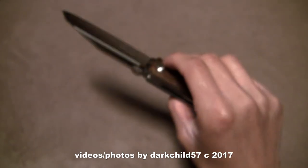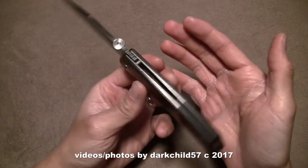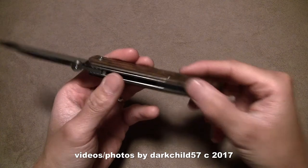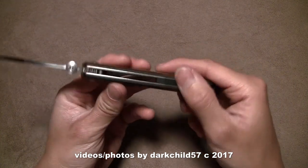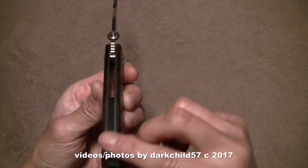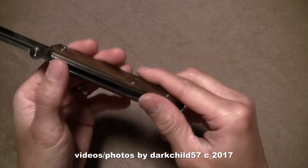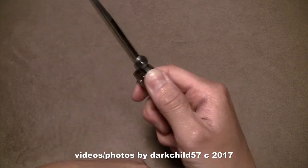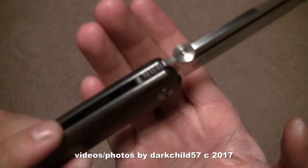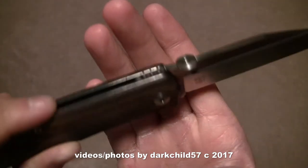Wow, it is insanely fast. Unbelievable. I'm definitely impressed. The fit and finish seems very good — I won't say perfect, but very good. You can feel a little bit of a delineation on the liners, but otherwise everything else seems very smooth and streamlined. The jimping is nice — it's very hard cut back here. It's not sharp, but it does grab your fingers, so that's very nice. I'm really digging this.